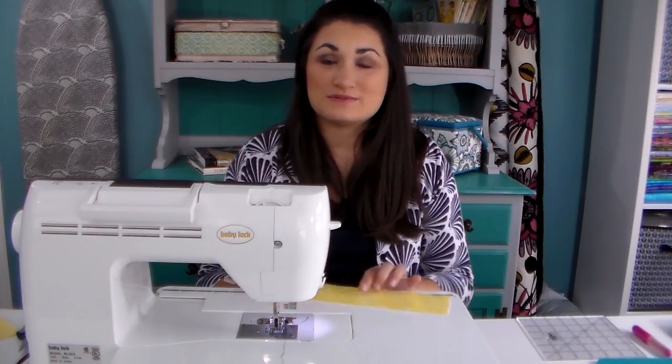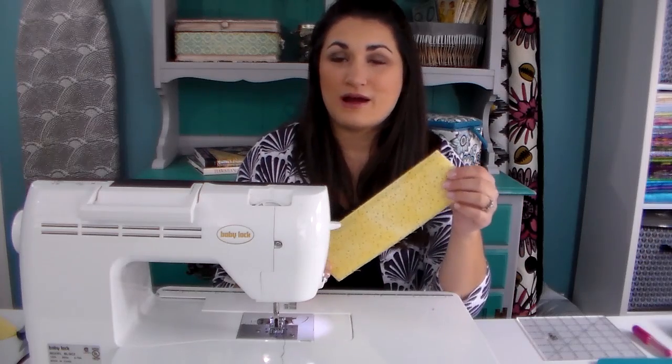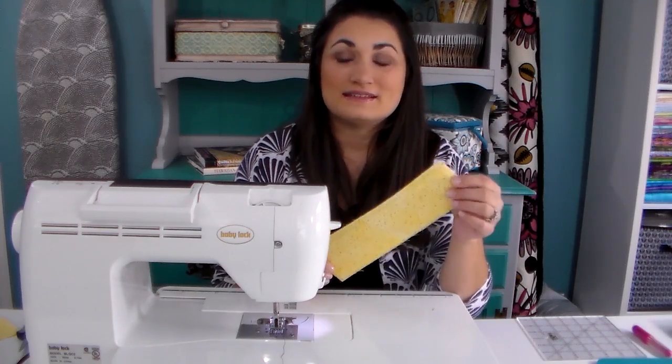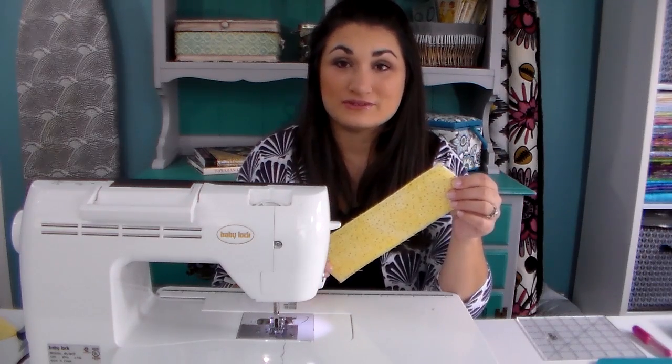The first thing we want to do is prepare our label, and you're going to want to prepare two of these. One as a sample so that you can figure out exactly how much space all your letters are going to take up. The second one is your actual label that you can center and make everything nice once you know how big everything is going to be.